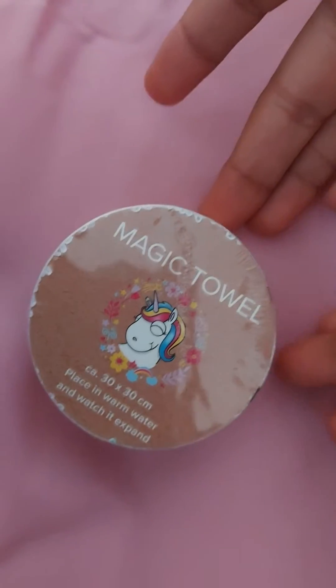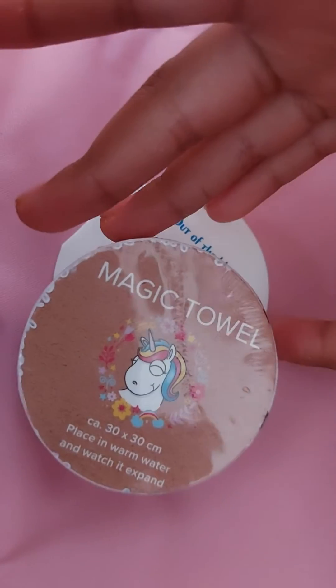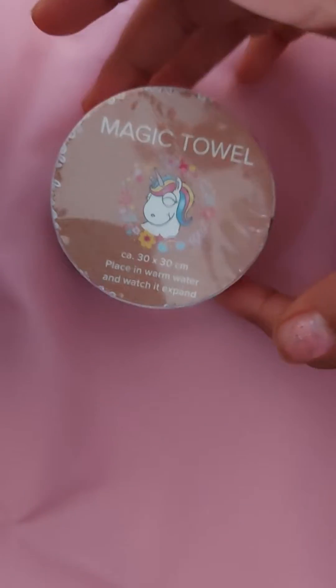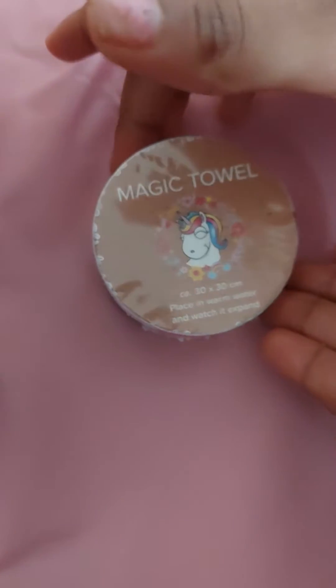This magic travel towel is so magical. We will keep it in warm water and it will turn into a towel. You can also do it like this, you can copy.